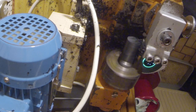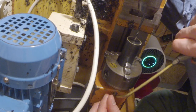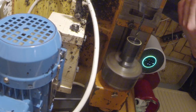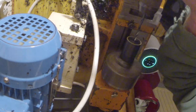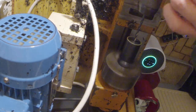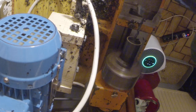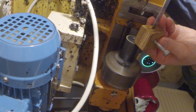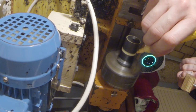When both sides are finished, I went on to drill a perfectly centered 4mm hole in the middle. After that I used my paint again to mark where I want to cut the workpiece.